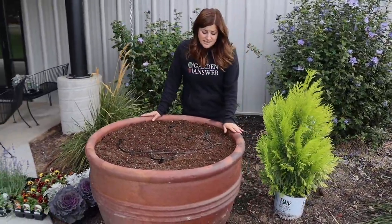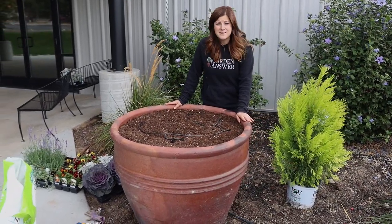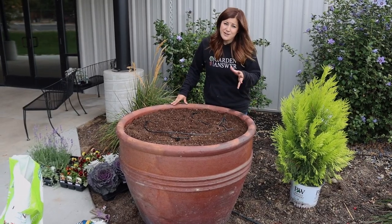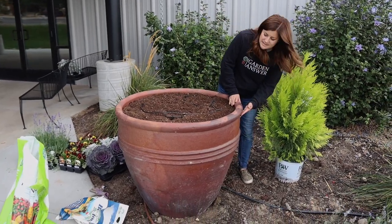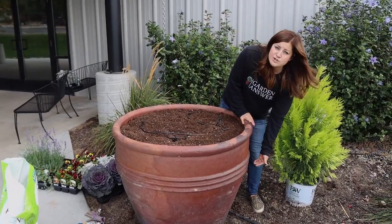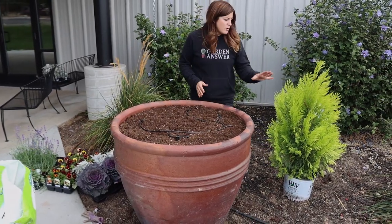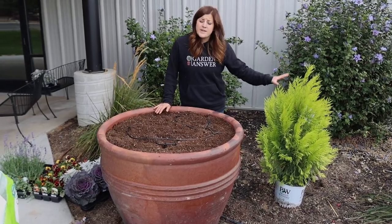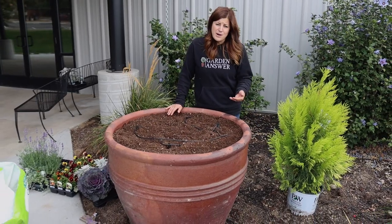These actually came from the garden center. I think my mom and I brought these up here and we've planted them several times. These took about 14 to 15 cubic feet of soil to fill. Now, plants that you're putting in containers do not need that huge of a soil reservoir — unless you're planning on keeping a large tree. I'm using a fluffy arborvitae as my centerpiece, and if I was planning on keeping it in for a long time, I would definitely recommend filling it all the way with soil so you have that reservoir.